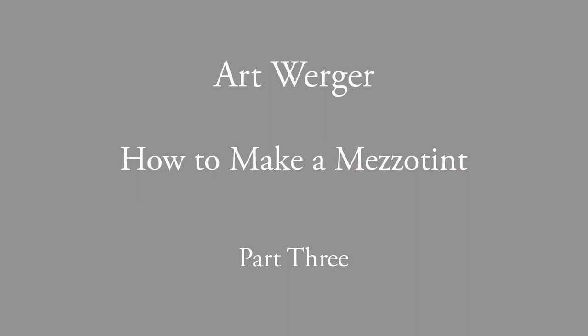This is the third video in a three-part series on how to make a mezzotint. In this one, we will focus on how to print the mezzotint plate. If you've not yet watched the first two videos, you might want to do that first. All right, we're ready to print the mezzotint plate now.